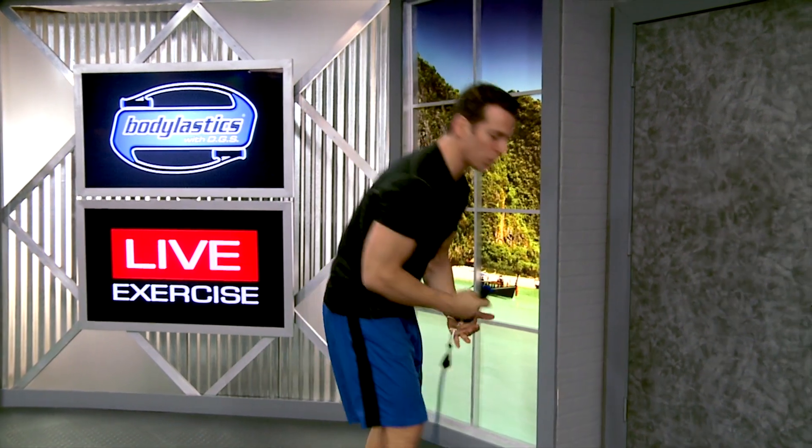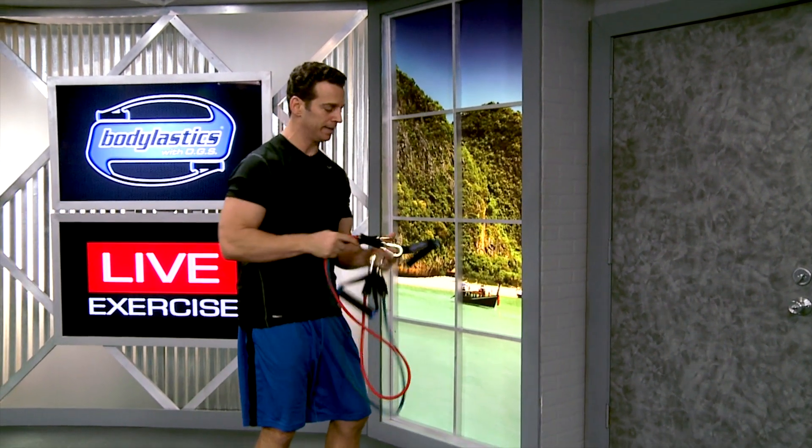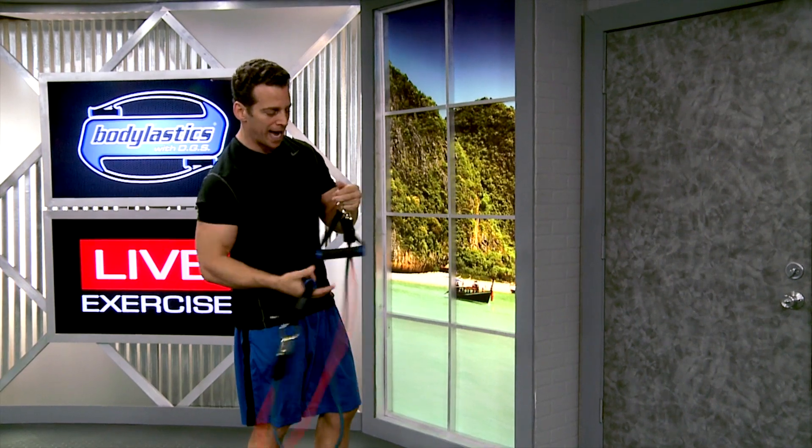What if that's not enough for you? Here's what's so great. Let's take our 8-pound red elastic and clip it on as well — let's stack it. Now we have 21 pounds of resistance per side.